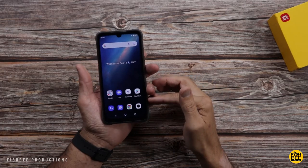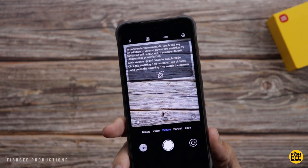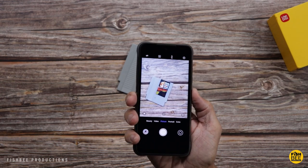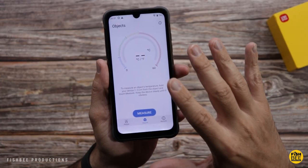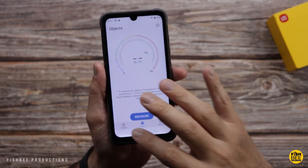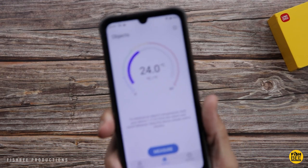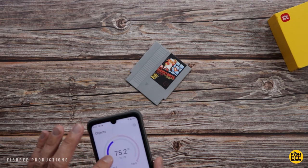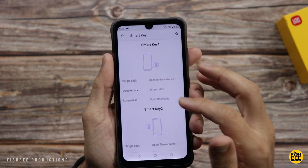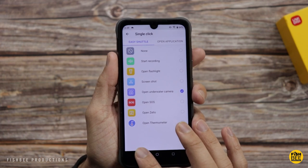Now the cool thing is the customizable button on each side. You've got an underwater mode where you can use that button to take photos. Then to get back to the regular mode, you just hit the power button. The customizable button on the other side, you can actually use it to take the temperature of people or objects. Just hold this phone one to three centimeters from the object or the person and you can actually measure their temperature — so about 75 degrees Fahrenheit. The nice thing is you can customize the smart key on the left-hand side and the right-hand side for what it's going to do for single click, double click, and long press.